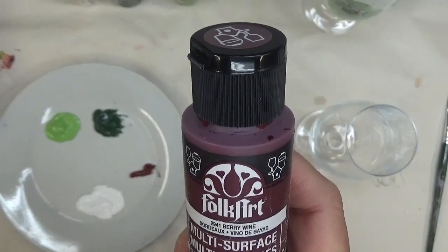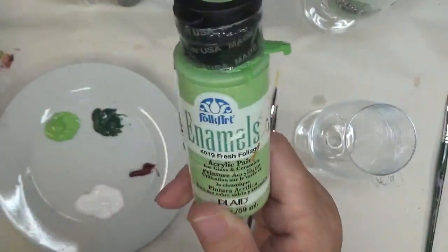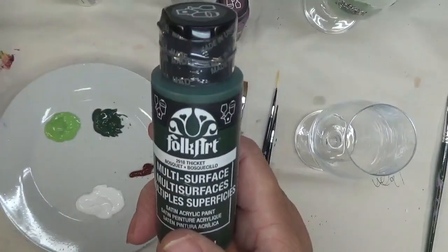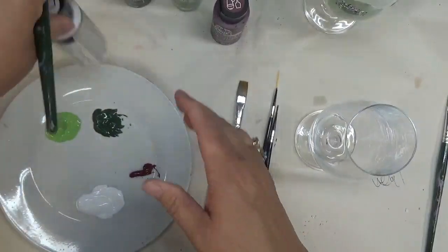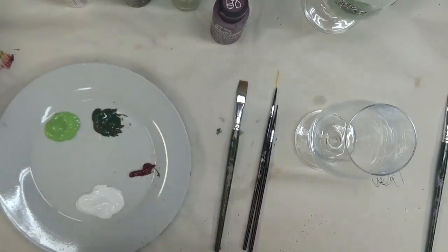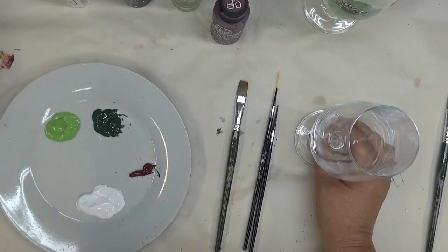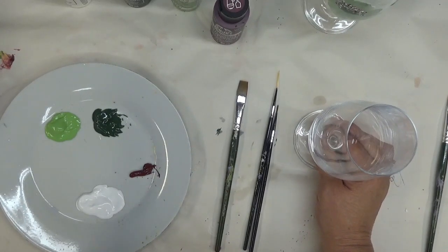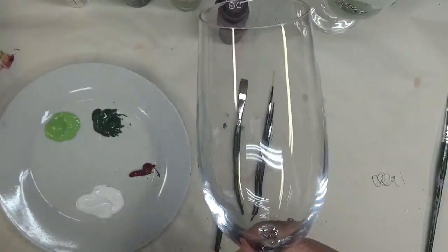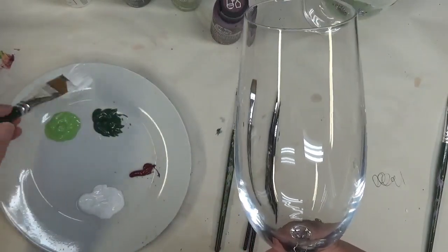I'm going to be using multi-surface Folk Art paints: berry wine, fresh foliage, thicket, and wicker white. These are Folk Art paints — two are multi-surface and two are just the regular enamels. I am trying to switch over to using all the multi-surface paints, but I do still have a combination of products. That's what I'm using today.